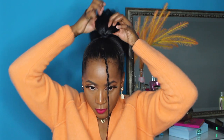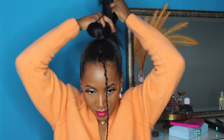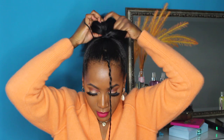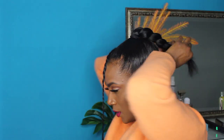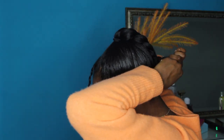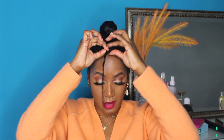We're going to go ahead and braid the hair that's left on top into one single braid. Now we can take out and unravel this little braid that we made in the front.